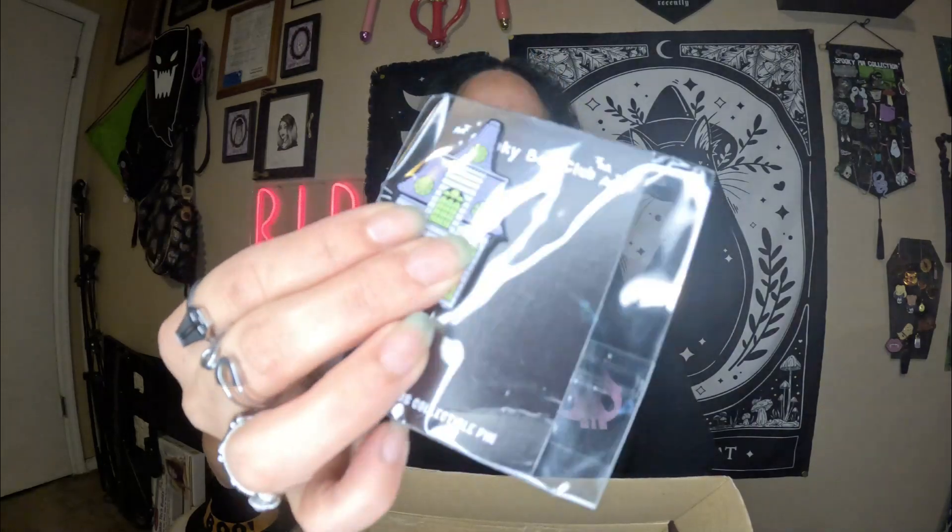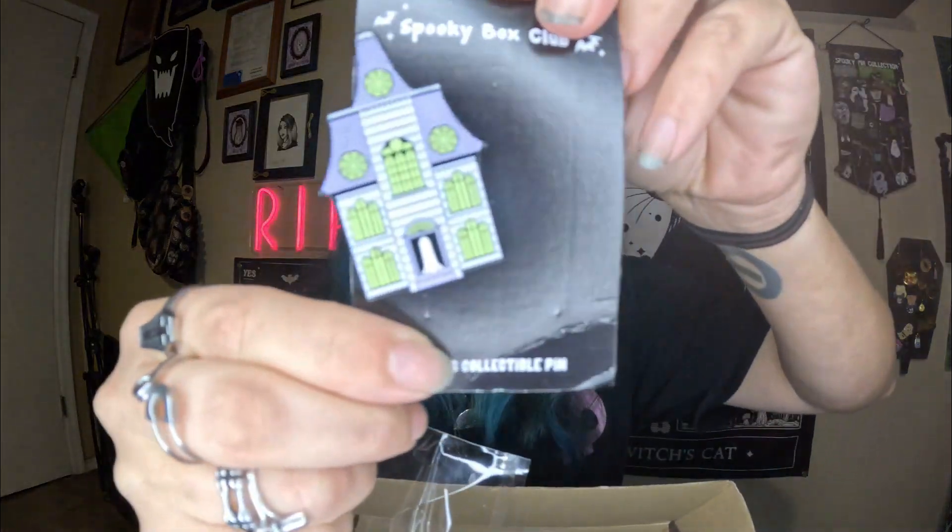Oh, it's a needle minder! I just knew because of the magnet on the back. This one is super cute. We got a needle minder before and I love it. I never knew needle minders were a thing until Spooky Box Club. And this one is so cute. It says it's a pin, but I don't think it's a pin — I think they just stuck it on a pin card. It says collectible pin, but this is definitely a needle minder. You just stick your needles to it so you don't lose your needles and you don't have to stick it in the fabric. These are great. Can you see the little ghost standing in the haunted house? Oh, I love that. It goes so good with the other one that we have too, which I believe is a ghost.